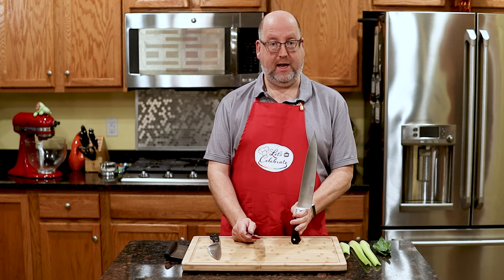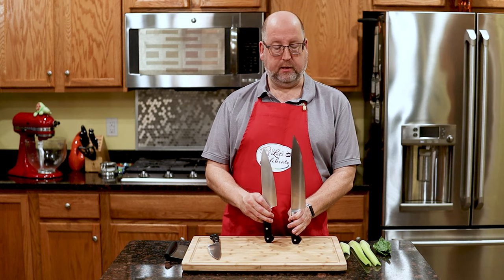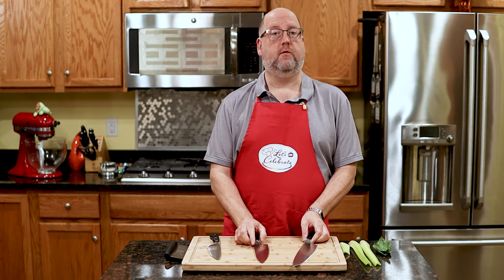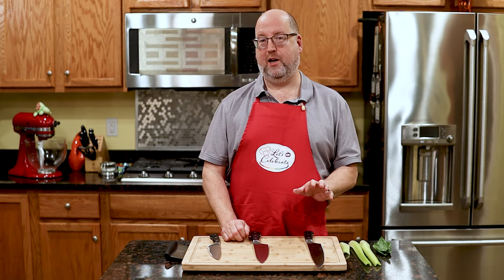Next, I have a 10-inch, and again you can see the difference. The 10-inch, and sometimes a little larger, is mostly used by professional chefs who are cooking for 12 to 14 hours a day. You probably won't have that in your kitchen, at least not right now.